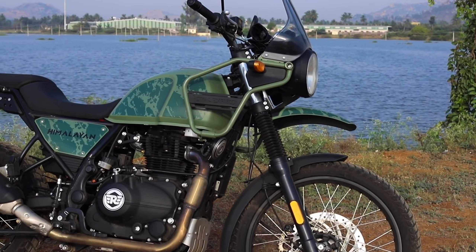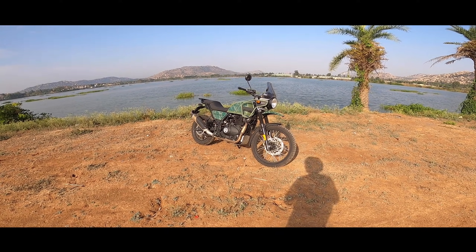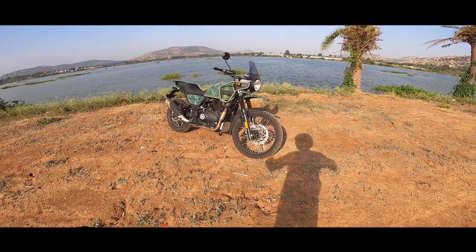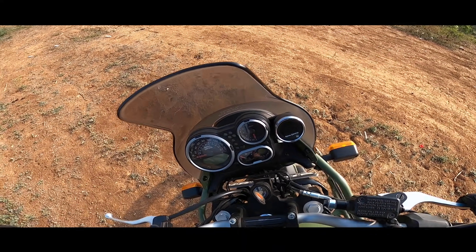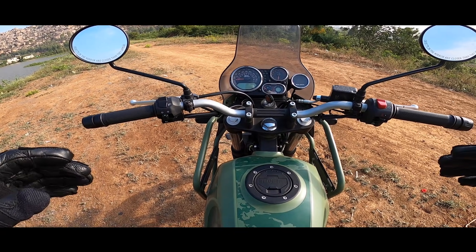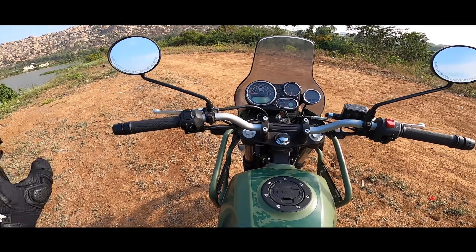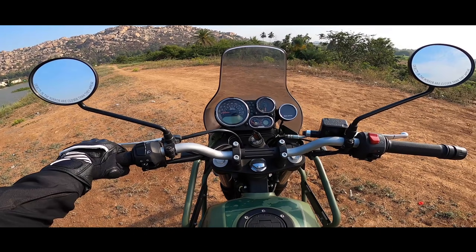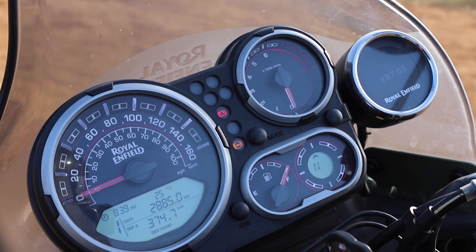I always liked the way the Himalayan looks — it was the first Royal Enfield breaking all stereotypes, back in 2016. It gives a bigger stance; even though the seating isn't that tall, it's a very big motorcycle. You get a nice feel that you're riding a slightly bigger motorcycle. It's not a tall motorcycle — I'm almost fully planted on both sides — and the wide seat gives a lot of butt room. The handlebar is nice and wide, giving great confidence.